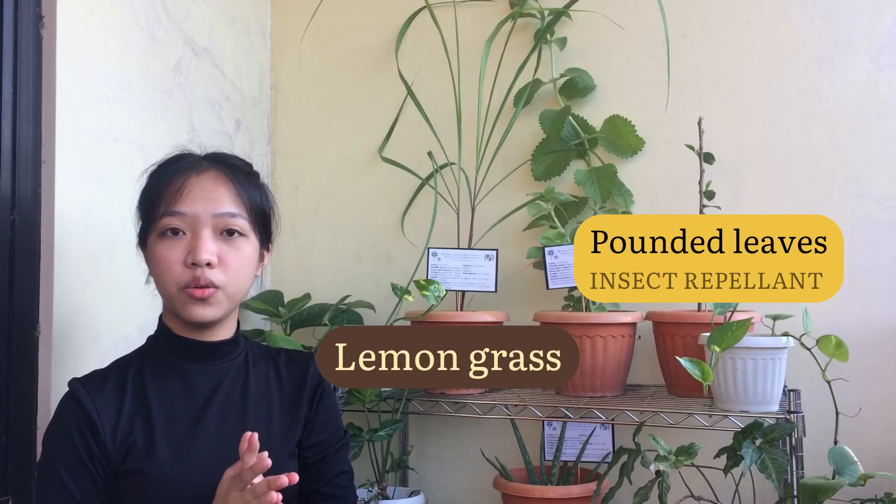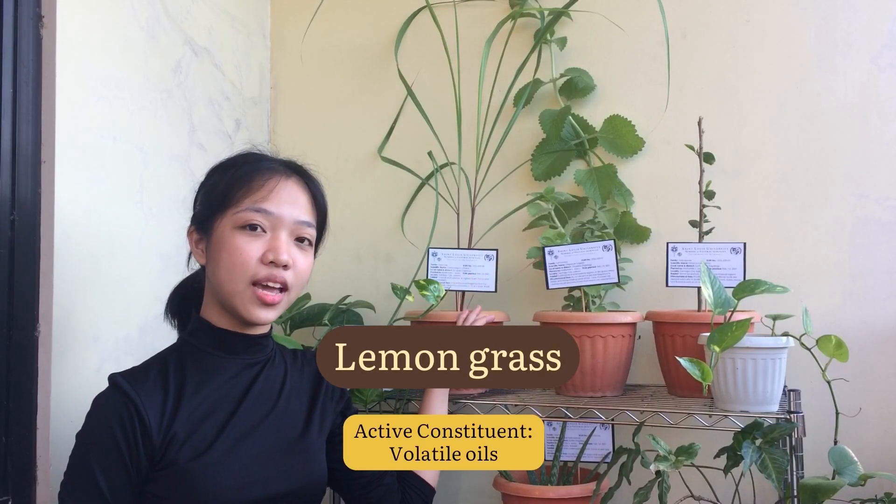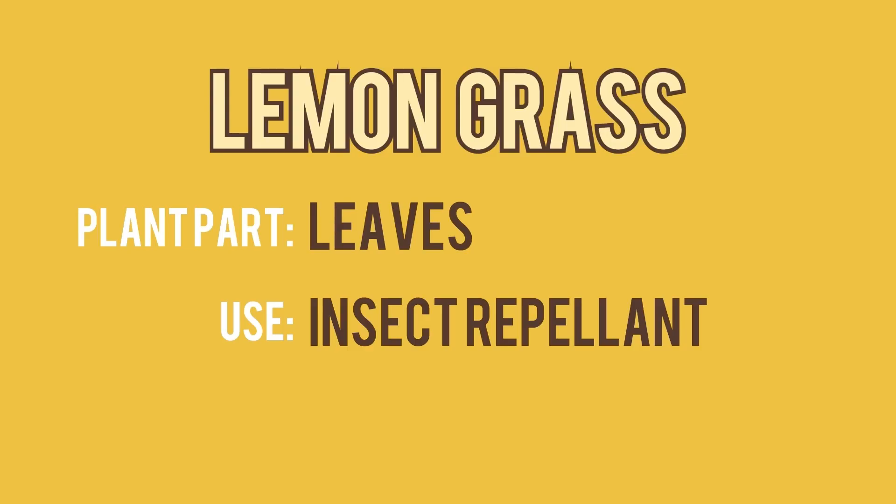Its roots are also used as a condiment. It is said to contain volatile oils which have anti-inflammatory properties. Lemongrass is said to be a natural insect repellent.